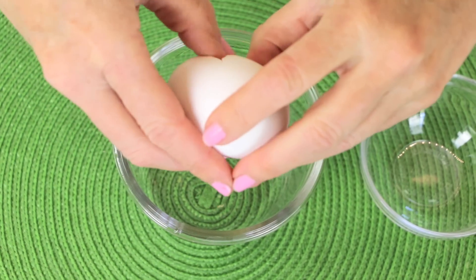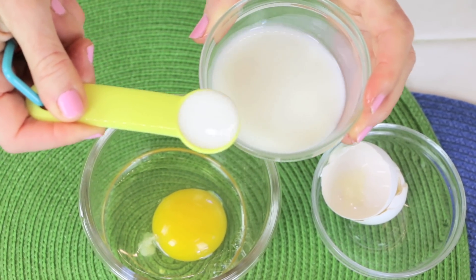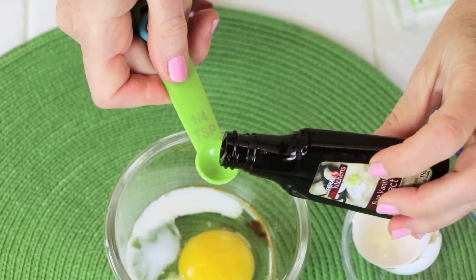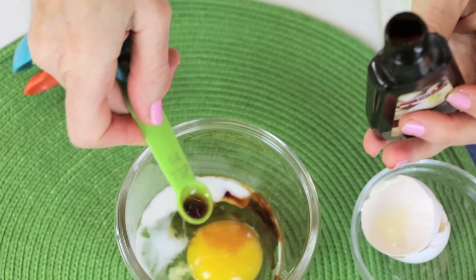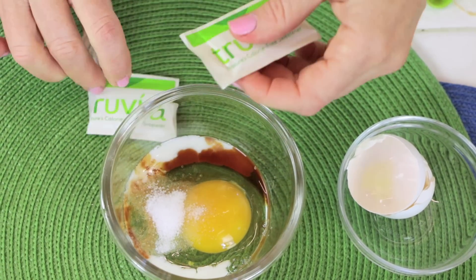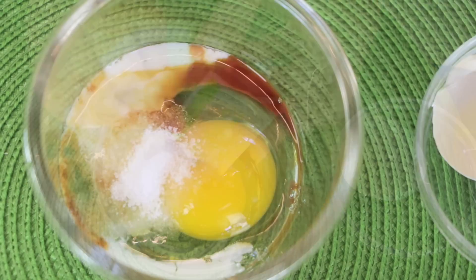Let's crack that egg in a bowl or a cup. Add one teaspoon milk — any kind of milk, coconut, almond, regular milk, whatever you've got. One quarter teaspoon vanilla extract. Two packets Truvia or one teaspoon Truvia. If you want to do honey, add two tablespoons honey — that's just fine.